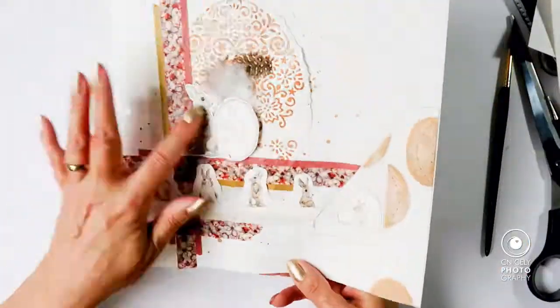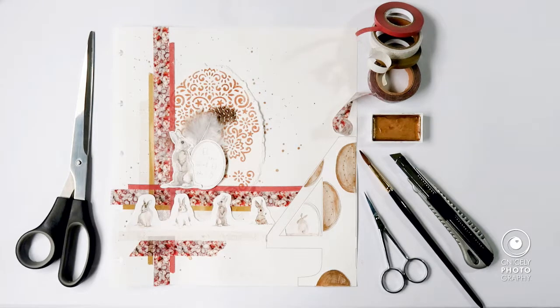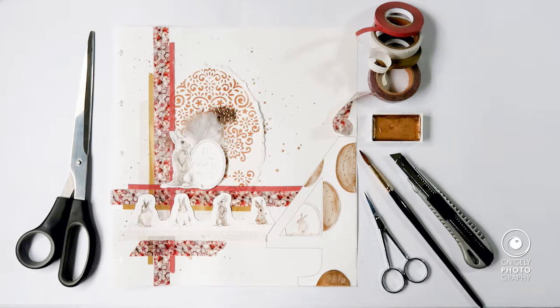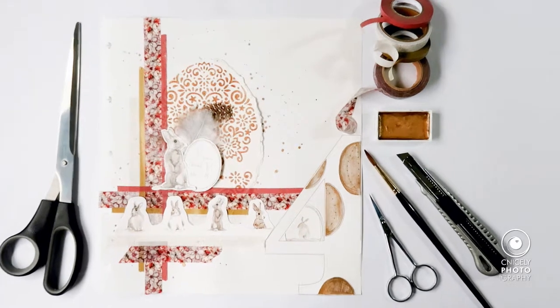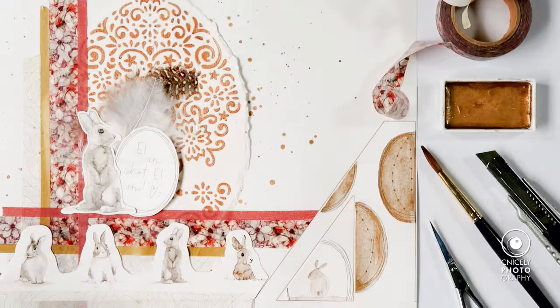And there you have it — that's my layout done! I do hope you found this inspiring, even though it's much too late for Easter, but I'm catching up with all my layouts and soon I'll be right on time with the editing of the videos.